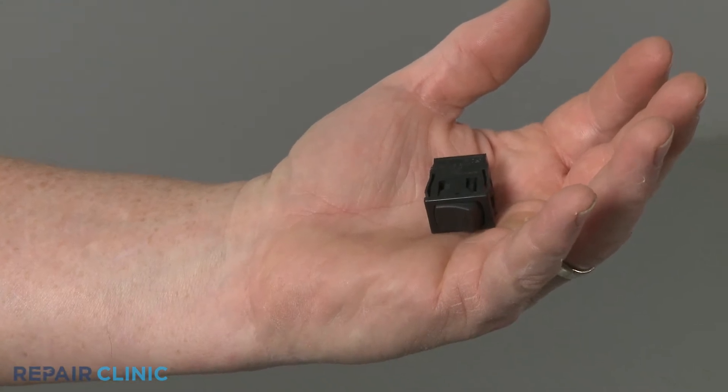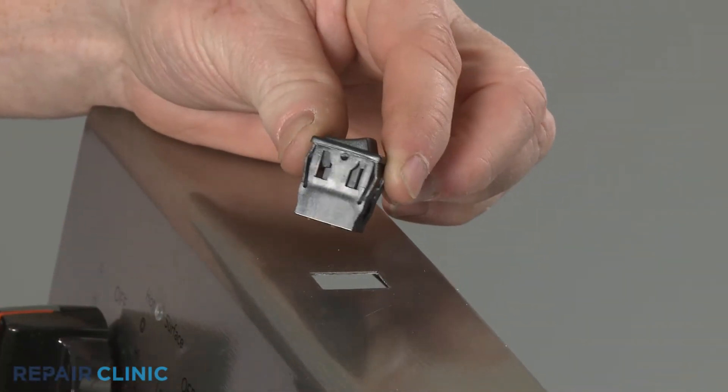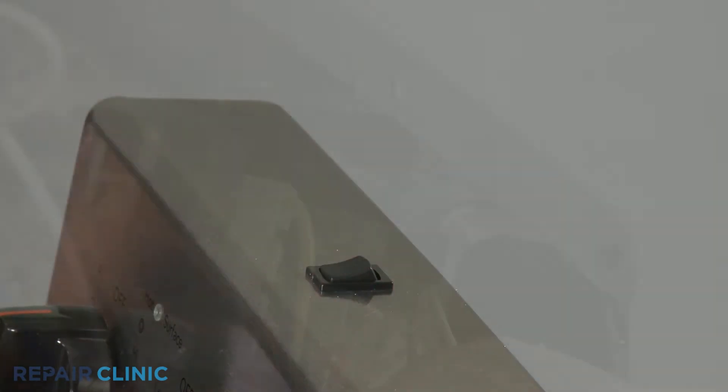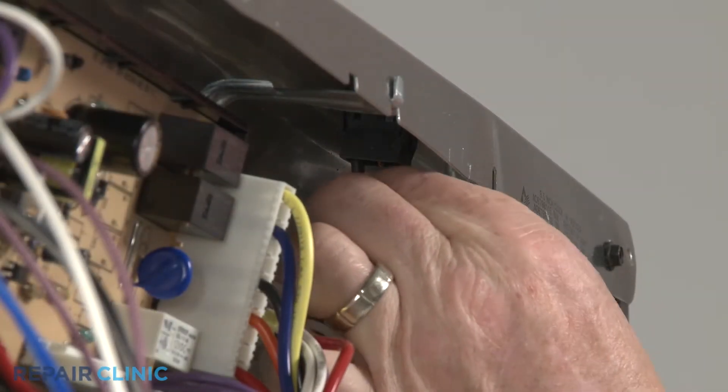Install the new oven light switch by snapping it into place in the control panel. Connect the wires to the appropriate terminals.